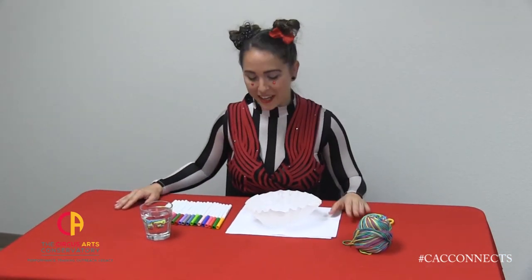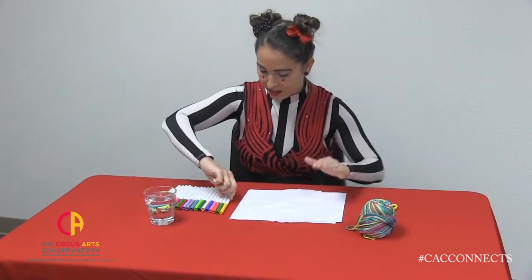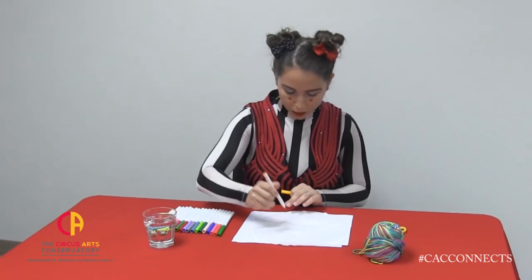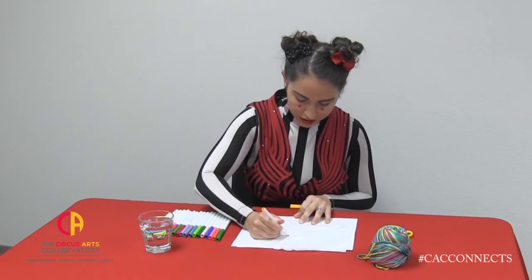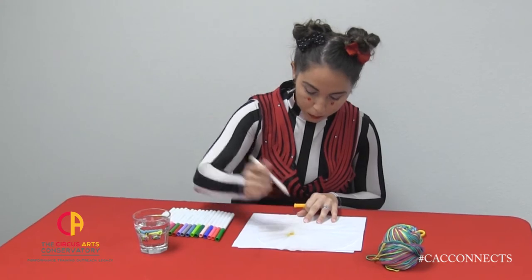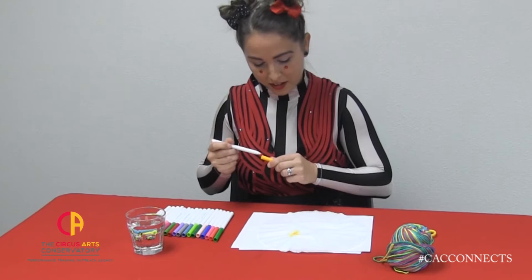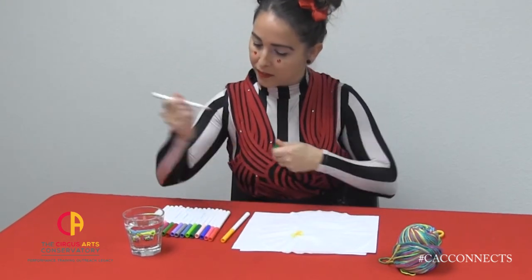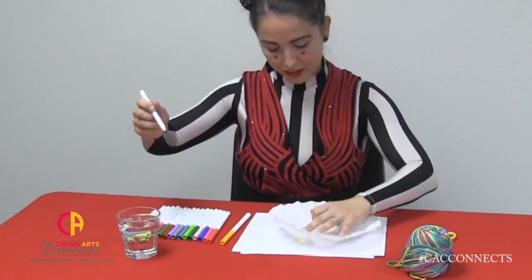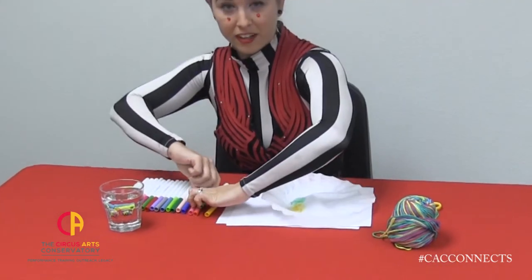We'll start with our bow tie. First, you'll want to flatten out your coffee filter. Next, you'll take your markers, dip one in the water just a little bit, and then touch it to your coffee filter. You can repeat. The more water you add, your colors will spread out more. We'll keep going like this until our coffee filter is really beautiful and colorful.